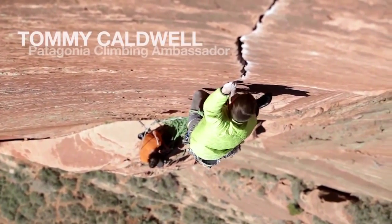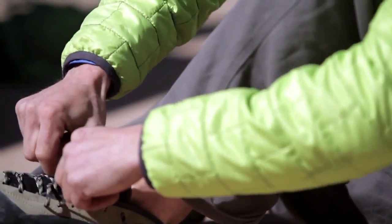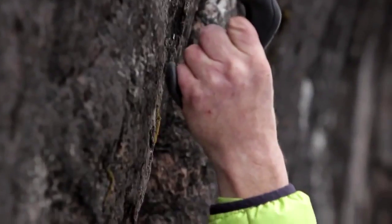I like to climb all different types of climbing all over the world. I do a lot of climbing in Rocky Mountain National Park in the summer and winter months, quite a bit of time alpine climbing in Patagonia. I like to get out and just have adventures.